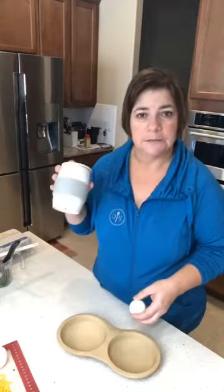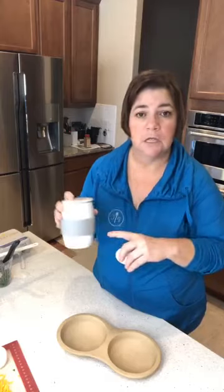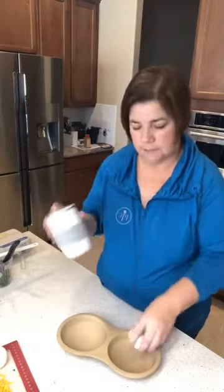You can do oatmeal in this one, make a little individual cake — there's a gluten-free cake mix recipe that comes with it in the use and care flyer. Obviously eggs, and there's a really good lemon blueberry muffin recipe that comes with it as well. All of those are also on our website in the recipe section.